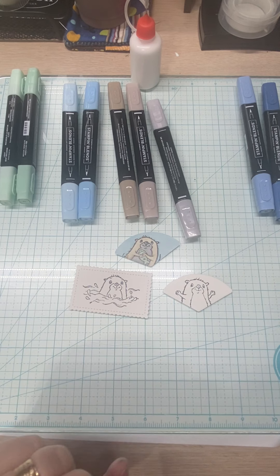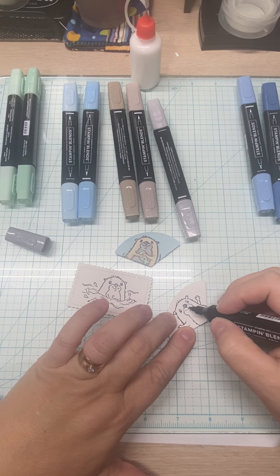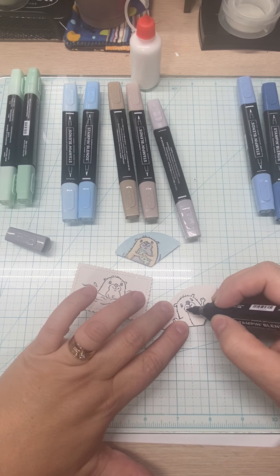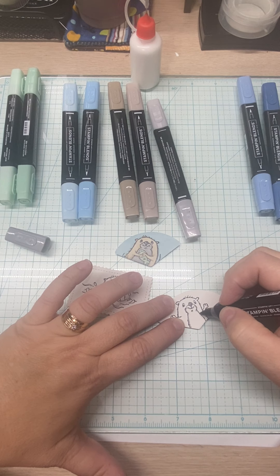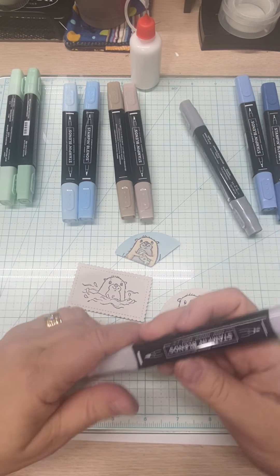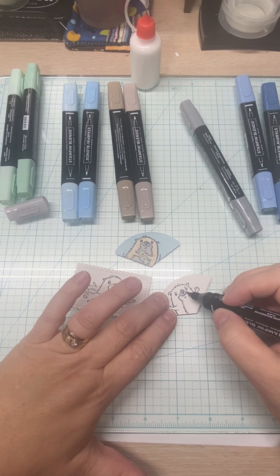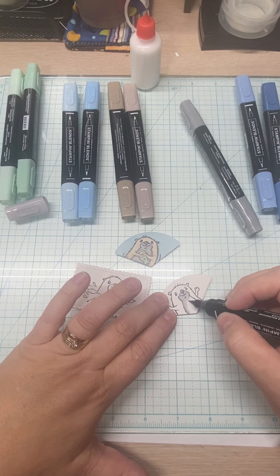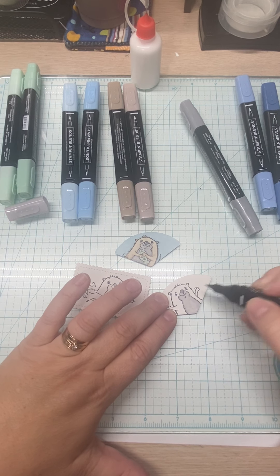I'm doing his little nose dark, then just tracing his mouth, and coming in just a bit on the belly area. That's all for that — it's so easy. Then bringing in the light Smoky Slate and just rubbing over everything I just did. With the blends, you don't have to push hardly at all, especially with the brush tip.